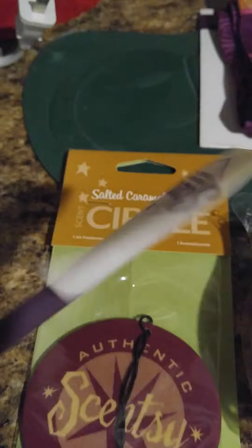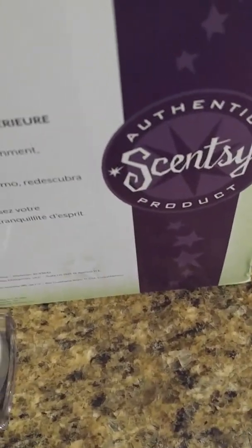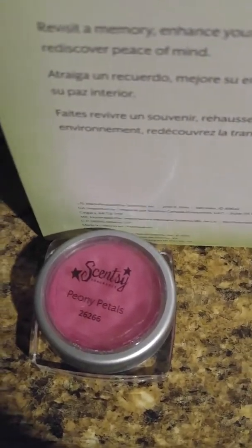I also got a little spatula so when I want to change the waxes I can clean it out better. I didn't even know they made spatulas! Before, I've always just cleaned them when they're warm with a wet paper towel or wet washcloth.